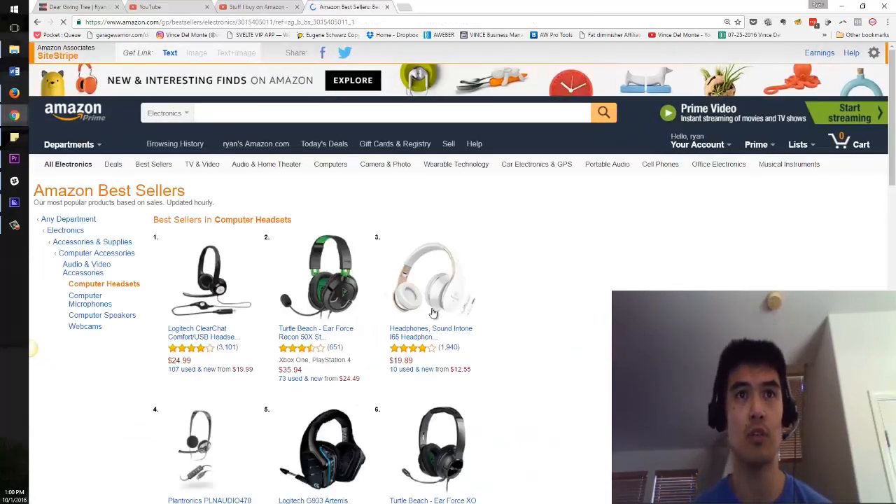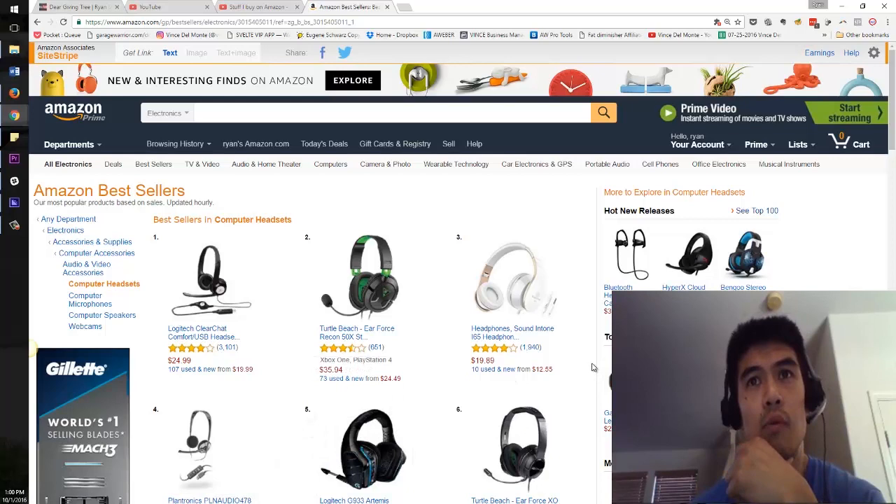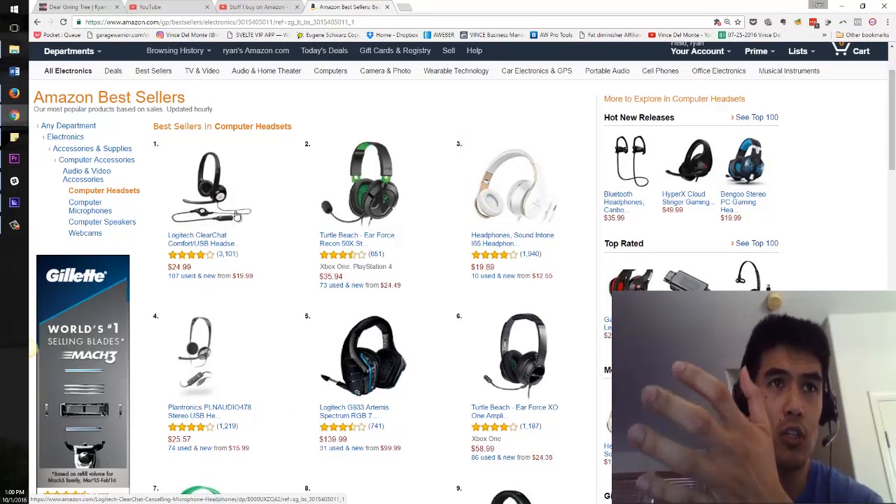Let's take a look at computer headsets. I'm just curious to know what the top ones are. If I were to choose another headset, what would I buy? Well, I like this one because it's USB, which means you get a digital signal, not an analog signal.